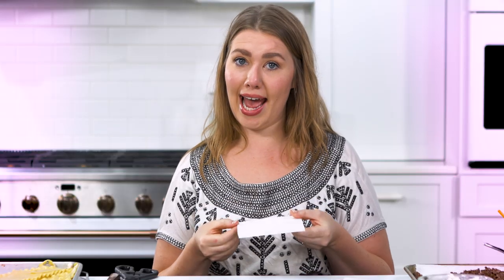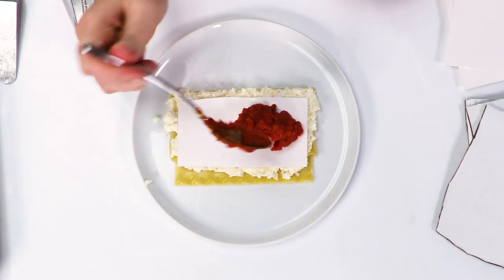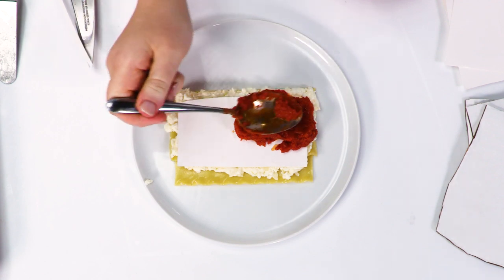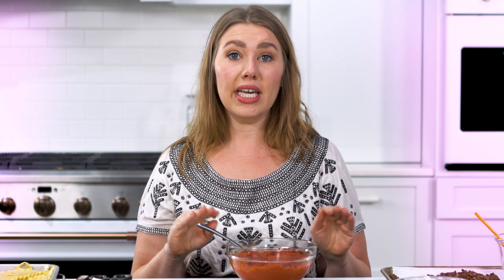I have my first layer of cheese so now I'm gonna add a piece of poster board on top of that. This is gonna add stability as I build my lasagna. For the next layer I'm adding my strained tomato sauce. This is a super concentrated jarred tomato sauce. I picked out a brand that I really like for its color and its texture but removed all the extra water so there's no leakage and it holds its shape really nicely.